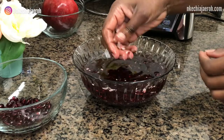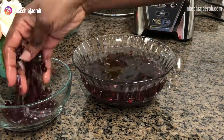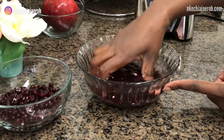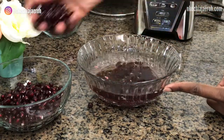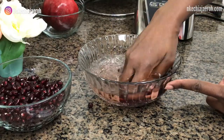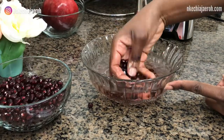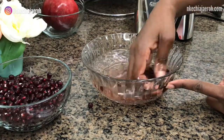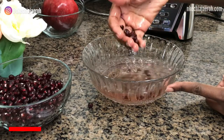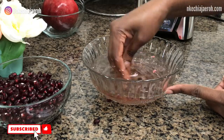There are tons of things you can do with pomegranate. Also, pomegranate has several health benefits: they are high in vitamin C, they are anti-inflammatory, immune-boosting, and antiviral — just a load of things. So if you have pomegranate around you or can get some at a store near you, I definitely encourage you to find a way to incorporate it into your diet.